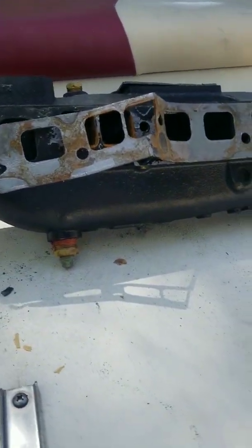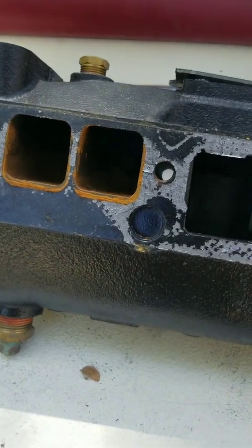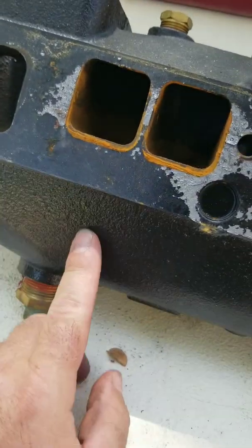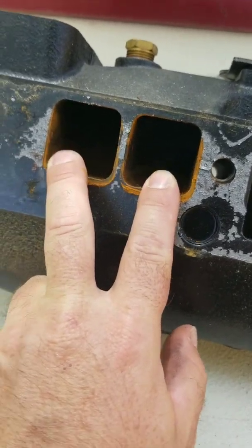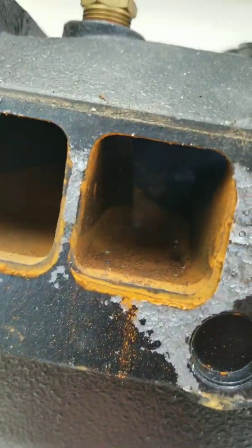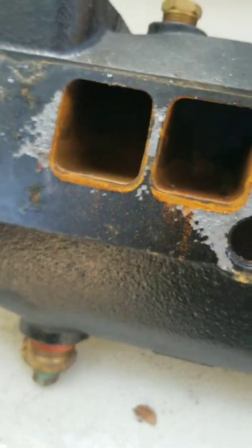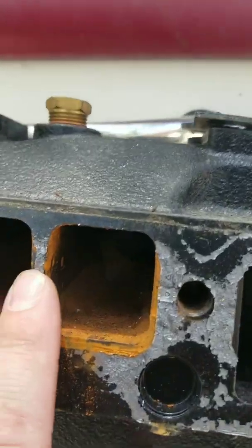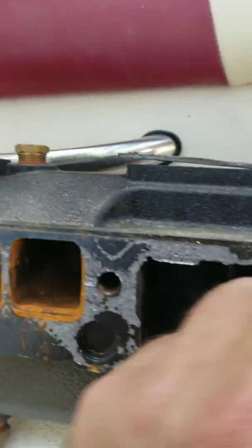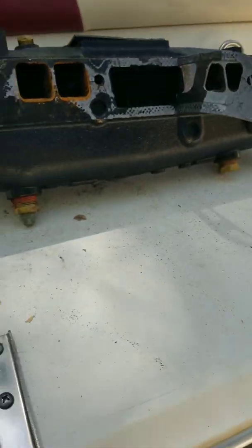We got everything off here. They actually replaced this manifold with a brand new manifold. There's a little bit of water in there — I gotta figure out where it's coming from. I think those are intake ports, and that's exhaust. So a little bit of water in the intake ports — they might have left it open.